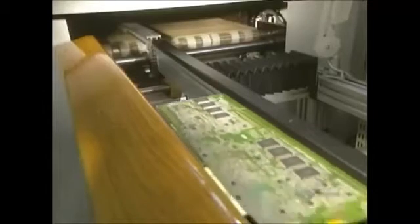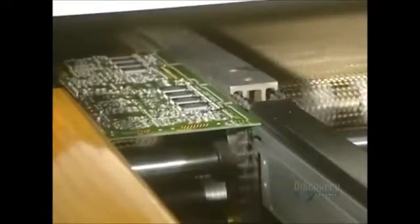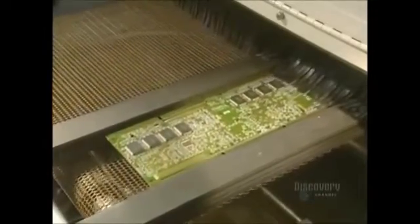The card continues on its way toward the oven, which accomplishes an essential operation. Once the parts are secured, the card goes into a convection oven where the heat will solder the parts to the card.